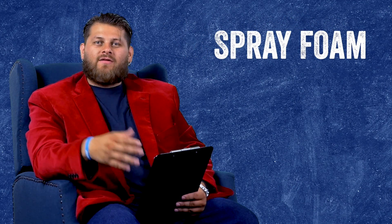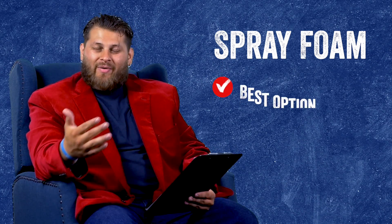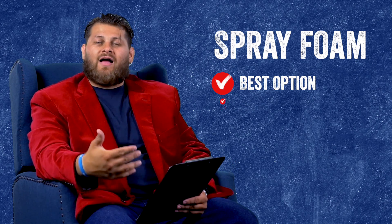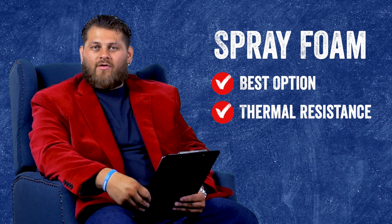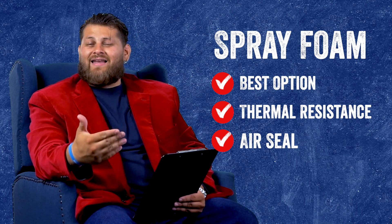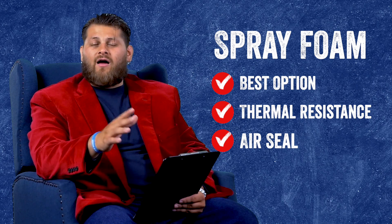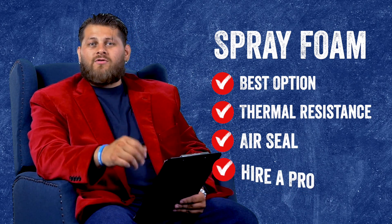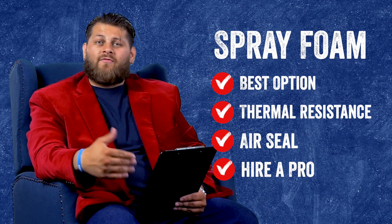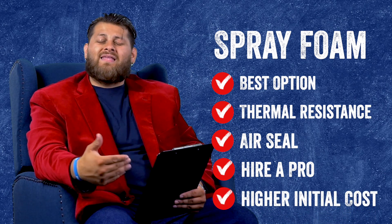Lastly, we're going to talk about spray foam for those exterior walls. Spray foam will be the best option in this topic. We say that because it performs the job best — it provides the best resistance to heat transfer through those walls and it also establishes that air seal as a one-and-done option. You don't have to add anything to it to get that total seal. However, compared to new wool and foam board, you lose the DIY option. Spray foam is really not a DIY option — you will have to seek out a professional contractor to do this install for you. And of course, spray foam will be the most expensive.